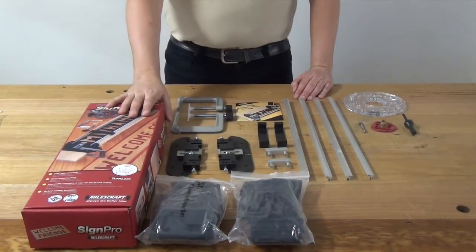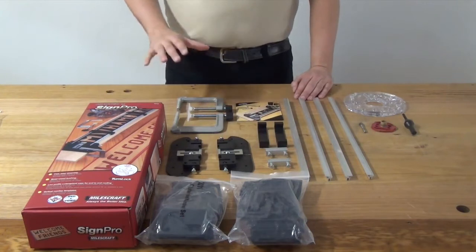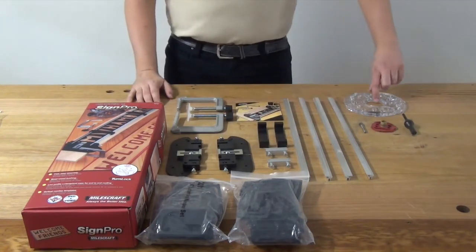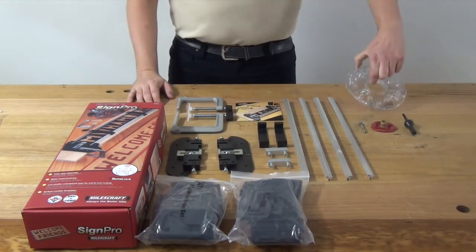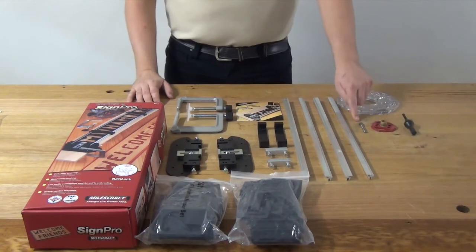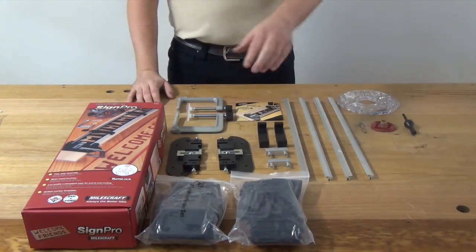I've unpacked the Sign Pro box and what you see here is everything that you get in both the Sign Crafter and the Sign Pro. What's included is a universal turn lock base plate, your centering pin, a 5/8 guide bushing, and a 3/8 core box bit to work with your 2½ inch letter sets.